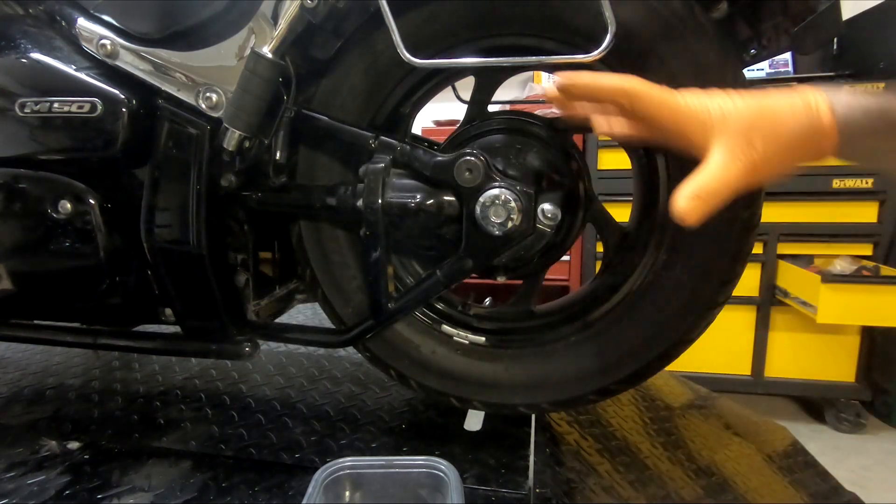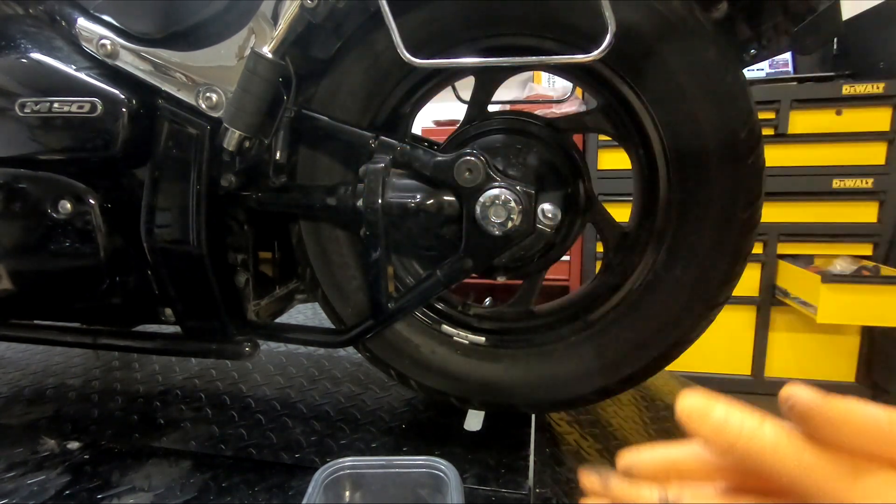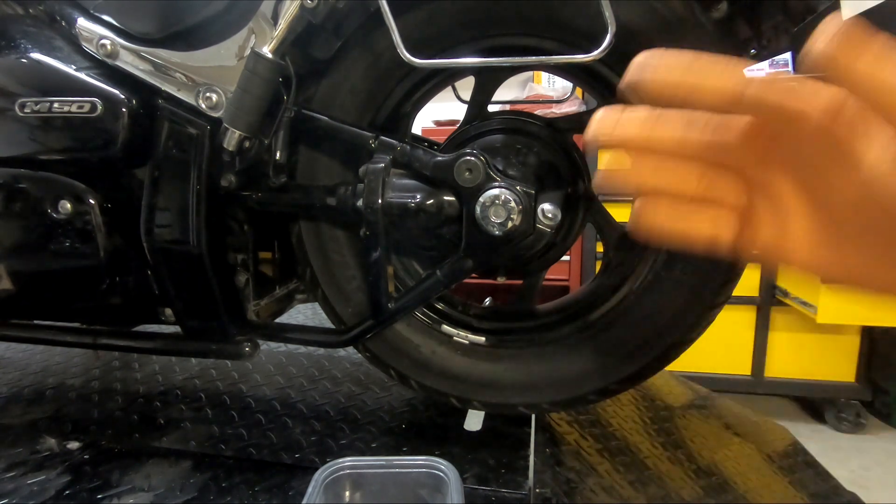There are a few videos out there on how to change the driveshaft oil on a Suzuki Boulevard C50 or a Suzuki Boulevard M50, but they're all really long, so I wanted to make a super quick one of only a few minutes.